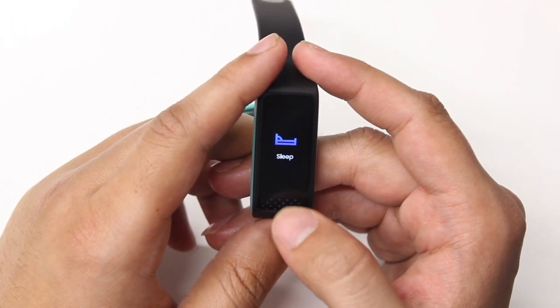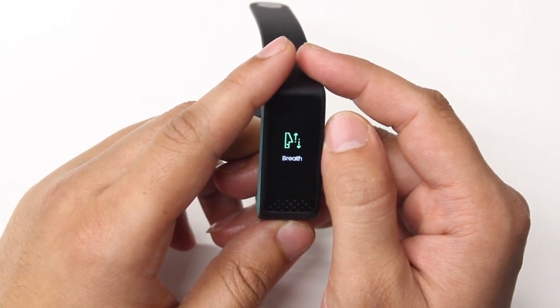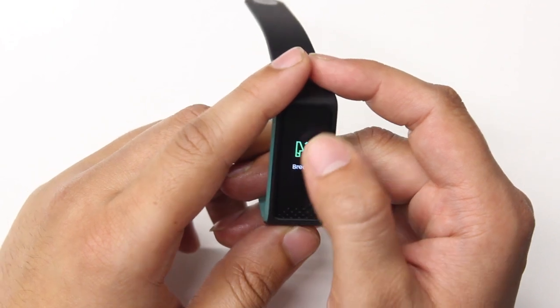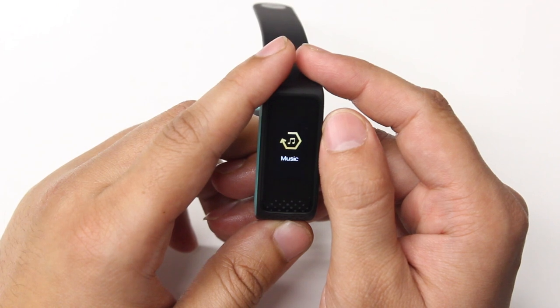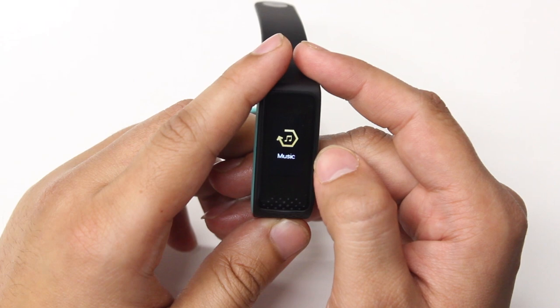Next we have the breath feature. In a fast-paced world like ours we often need a moment to sit back and de-stress before we get back into the grind. The breath feature will guide you through a one-minute to five-minute breathing session. Next we have the music control feature — the band can be used to control music played on your paired smartphone, on the default music application in both Android and iOS devices.